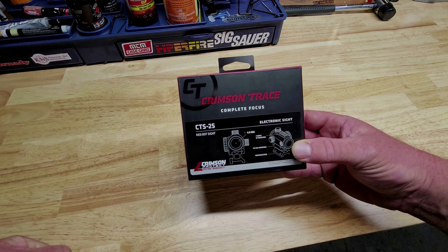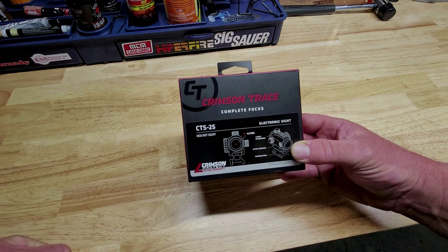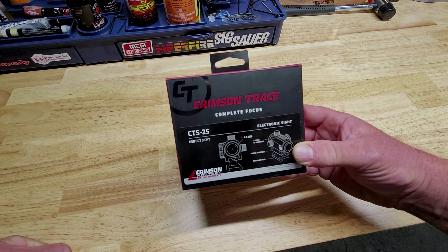I stopped in at Adrenaline Arms today and picked up this Crimson Trace CTS-25 Red Dot. I'm going to do a quick unboxing and I'm going to get this mounted on one of my AR pistols.